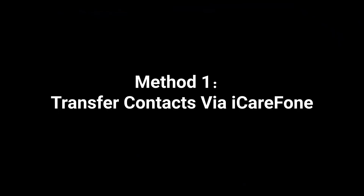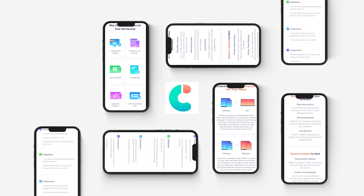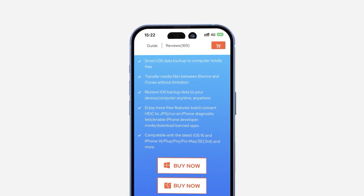Method 1: Transfer contacts via iCareFone. Using Tenorshare iCareFone is the best way to transfer all your data from one iPhone to another iPhone. It can transfer more than 100 gigabytes within 20 minutes to your iPhone.